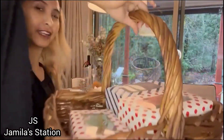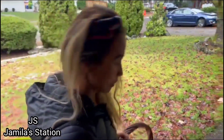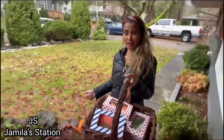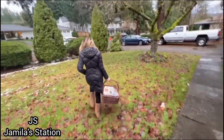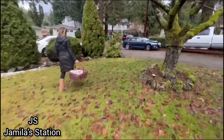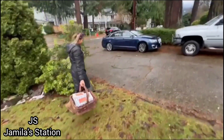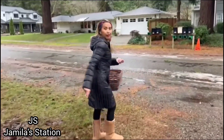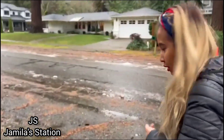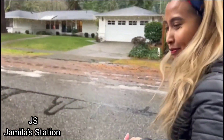Oke guys, jadi ini waktunya kita bagi ke tetangga ya guys - jadi biar hutangnya lunas! Oke guys, waktunya kita ke rumah tetangga sebelah ya guys. Nah ini rumah temennya mertua guys.